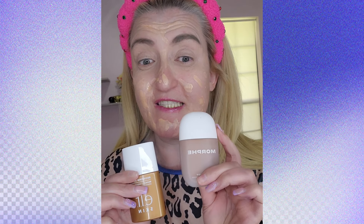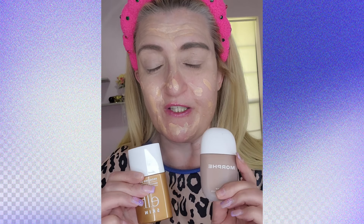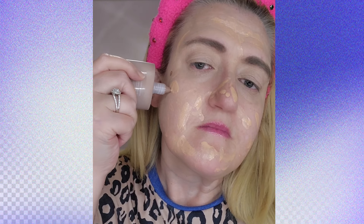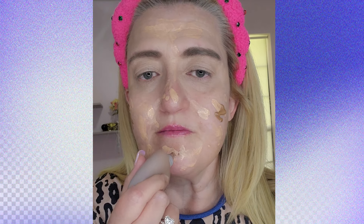Now we're going to go in with some ELF Halo — every bride wants to be glowy for her wedding day. I wish we had this when I got married 16 years ago. You can also use Morphe because it doesn't make you look as orange — both are inexpensive options. I'm just going to put a little bit here and mix it with the foundation. For foundation I'm using ELF — this is eight dollars and it works so well. This is the new Satin Glow in number 10 Fair Cool.